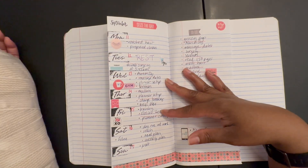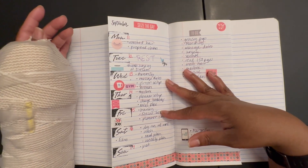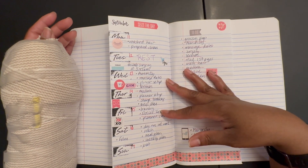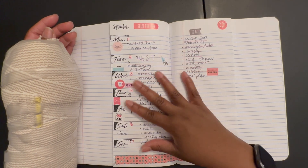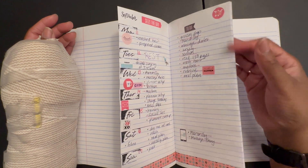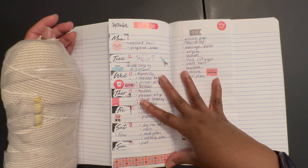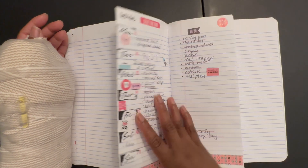I think if you're somebody who is looking for something that is more minimal or more affordable, this is a good way to go — even if you chose to do this halfway through a good notebook and then use the rest of the pages as full pages.